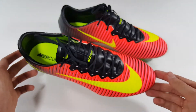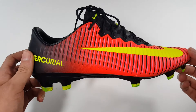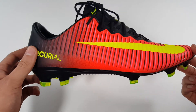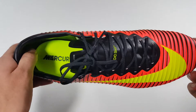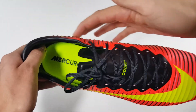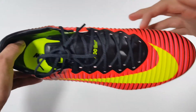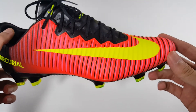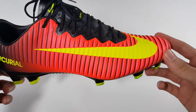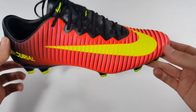Now moving on to the performance. The upper is made of the same Taysian synthetic leather as you would find on the Vapor 10. The Vapor 11 has a little bit more thickness due to the speed rib technology, which are raised parts on the upper that go across the entire upper, made to provide ultimate ball control at high speed, traction, and also improves lock down and touch.